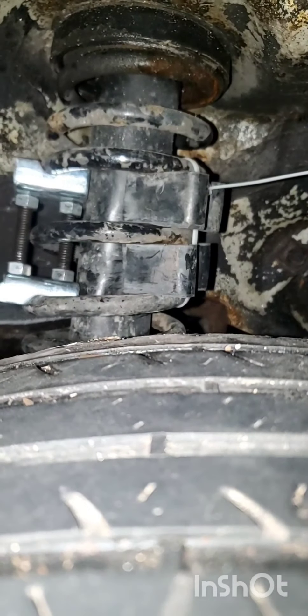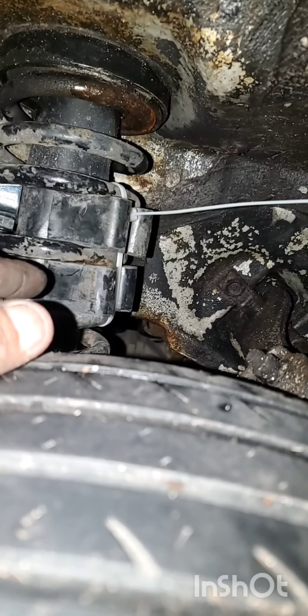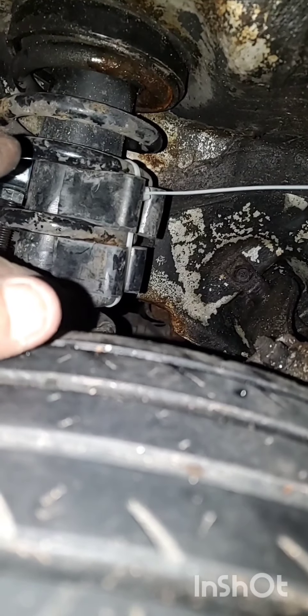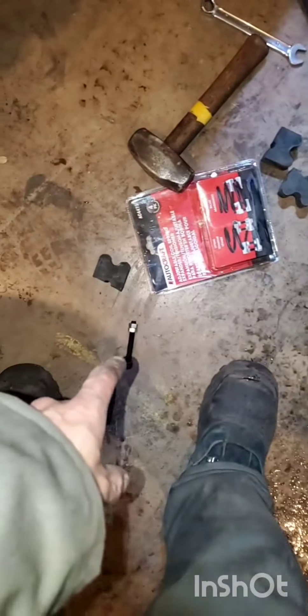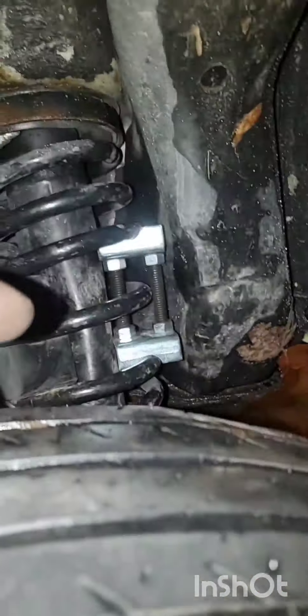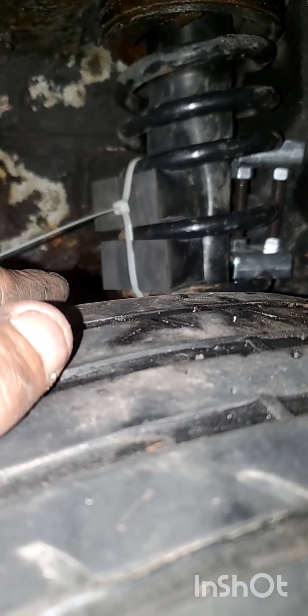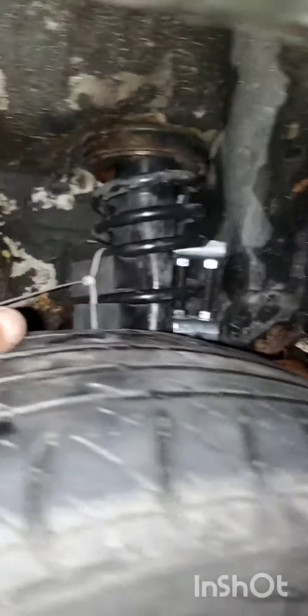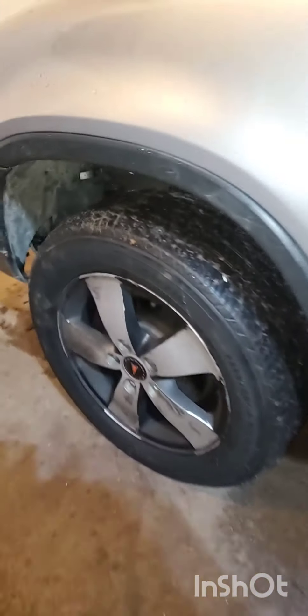I had to use the clamps because the rubber pieces were too fat to fit. So I put a clamp on one side and stuck two rubber pieces — one on each coil — hammered them in, got them centered, and then zip tied them. Did the same thing for the other side. I still got enough to do the front since I only used one clamp on each side. Look at that stance compared to before — those dropped.